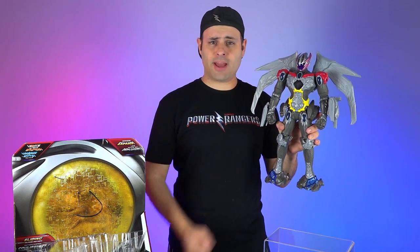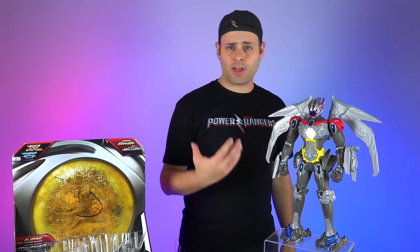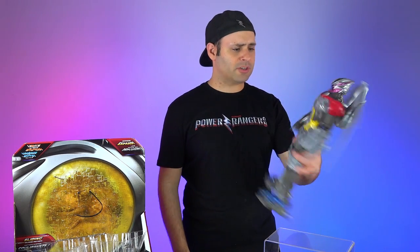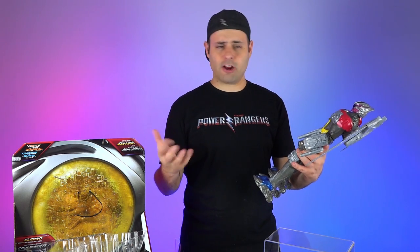The metallic blue on the feet is gorgeous. Overall, not a lot of paint on this. The design itself, I think, is actually pretty cool. I know for a lot of fans, this is going to take some getting used to, because it's a little bit different than the original Megazord. Just a little bit. Or maybe entirely.